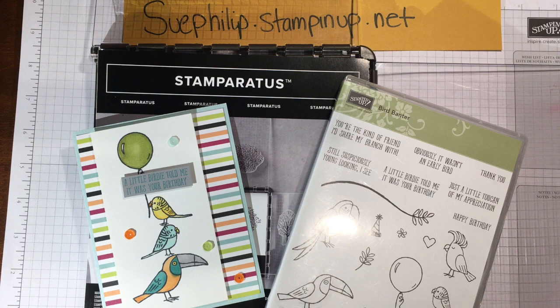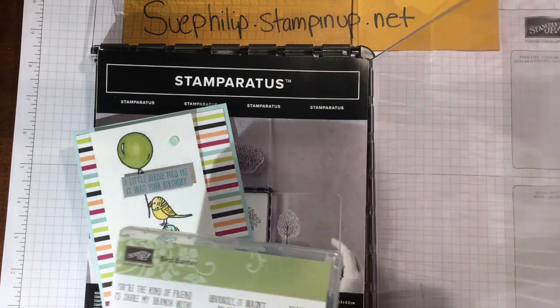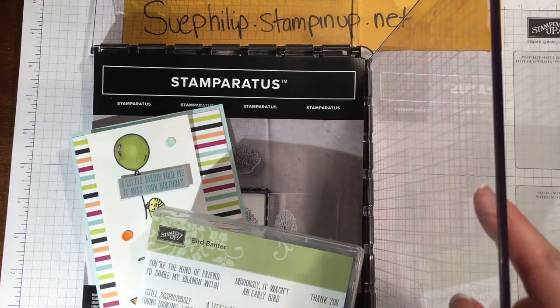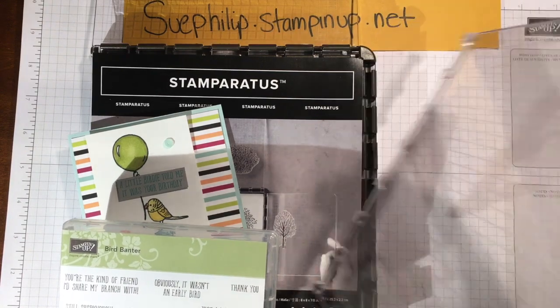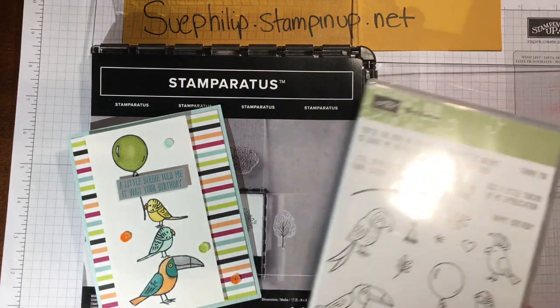The Stamparatus is a very unique positioning tool with features that put it way above all the other positioning tools on the market. One of those is that it actually has two hinged panels rather than one, and these hinged panels are not fixed — they are removable — so you can switch them around and have four different surfaces to place your stamps on.